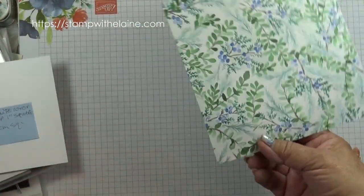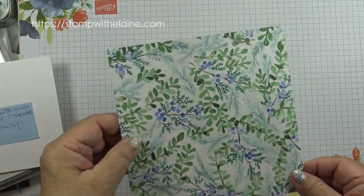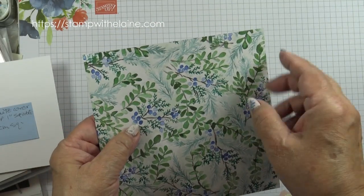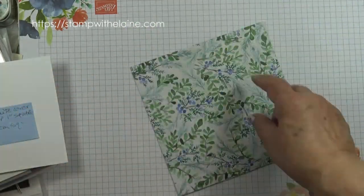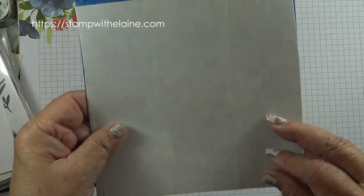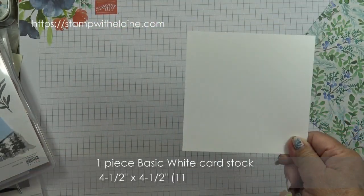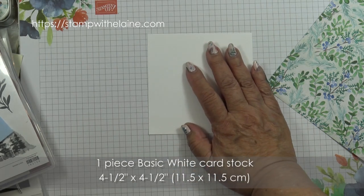I've taken a six by six inch designer series paper in this pattern and I'm going to cut them into one inch strips — one inch by six inches — and then cut them again into one inch by one inch squares. I've put an adhesive sheet behind so that it would be easier to glue it down to a four and a half by four and a half inch piece of basic white cardstock.